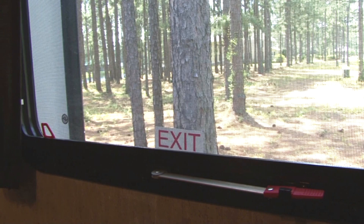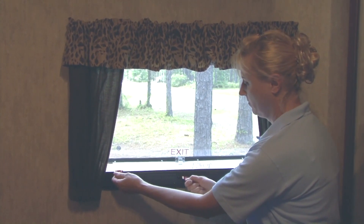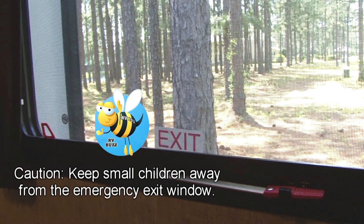Locate the emergency exit window and make sure you know how to use it. This window is for emergency use only. Caution: keep small children away from the emergency exit. It can be opened easily.